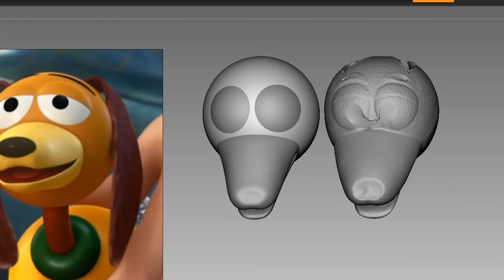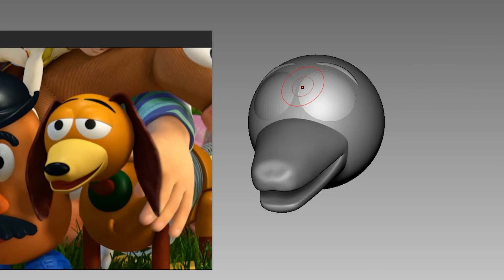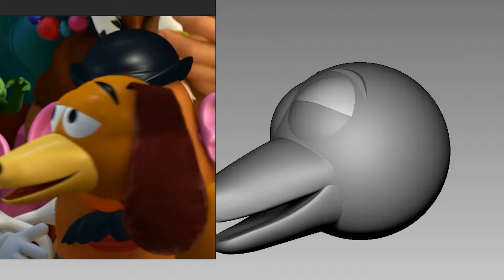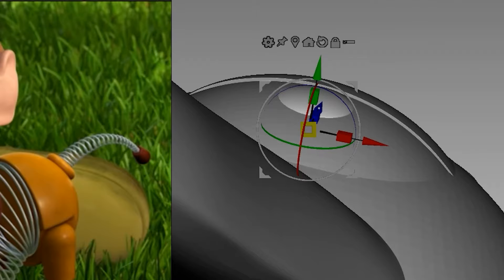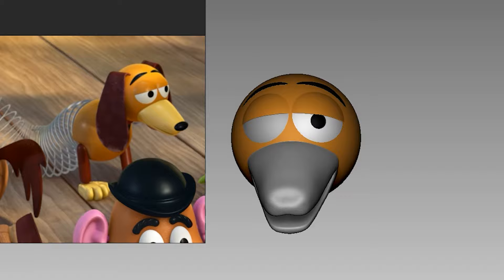Time to fix his eyebrows digitally. It's so much easier to do it digitally and duplicate it to the other side. For his eyelids, I merely duplicated his eyeballs, cut them in half and adjusted it — now we duplicate it and tadaaa. For his iris, I use a cylinder and to see things more clearly, I decided to give the part some colour to help me match the reference photo more accurately.